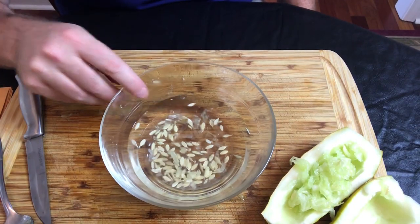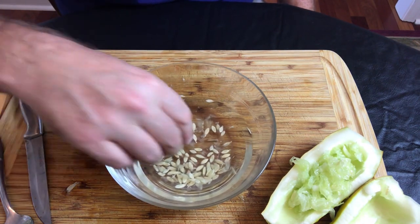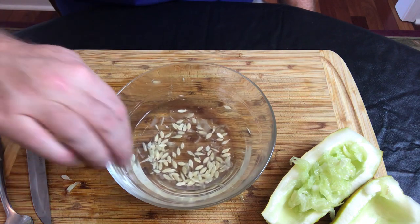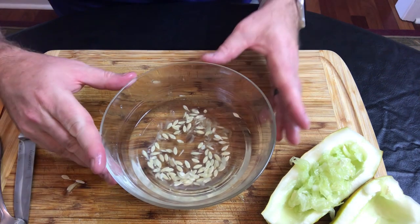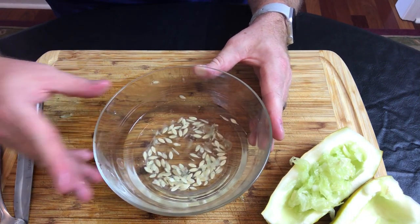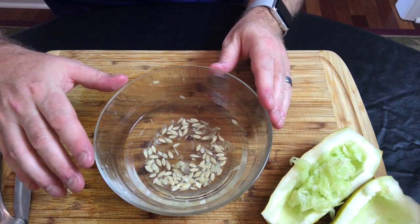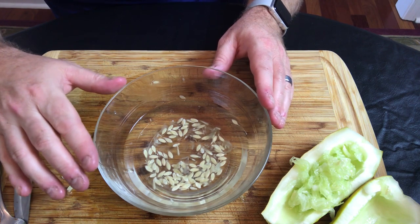This is what it looks like — most of the pulp has come off. There's still a little pulp remaining, but it did get rid of a lot of the floating material and seeds that may not be viable. At this stage you want to strain this out and put it in a colander, then we're going to put it on either a coffee filter or some paper towels so it can dry.